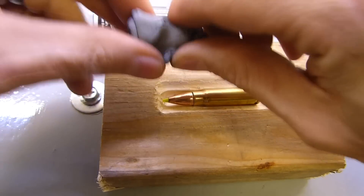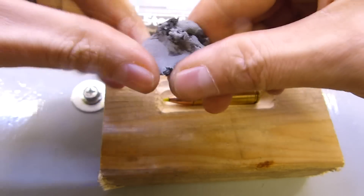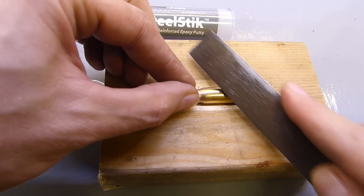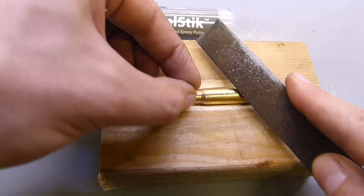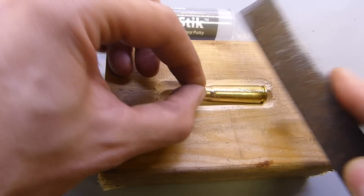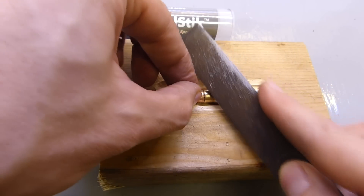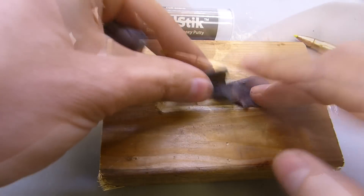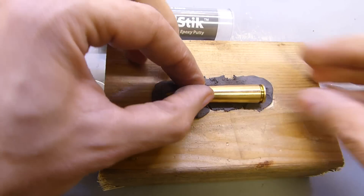I'm just going to mix it up with my fingers until it's uniform. I'm going to score this brass with a file to give the epoxy a surface to grip to. I've also gone ahead and degreased this. I'm putting rough side down.